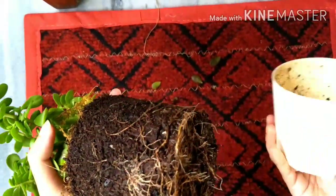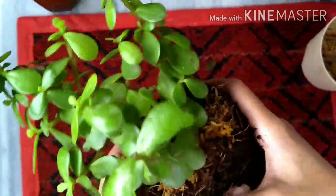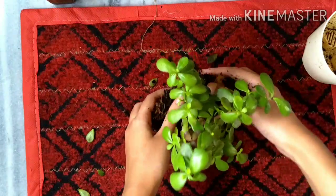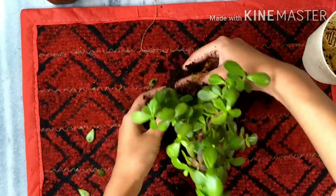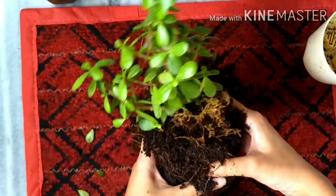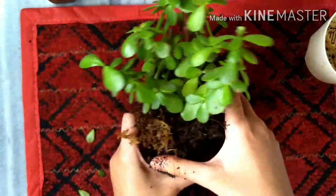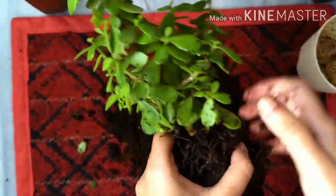I'll give you a closer look at where the mealy bug infestation has happened. The roots look healthy. Massage lightly and loosen the roots up. Be very careful not to hurt the roots when doing this process. The root ball is intact.